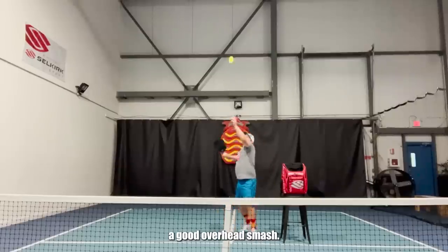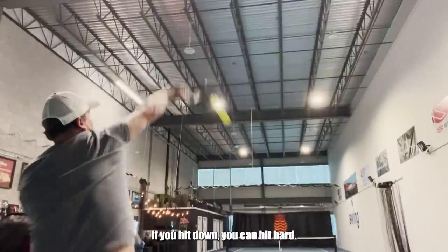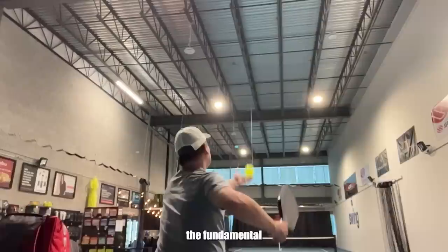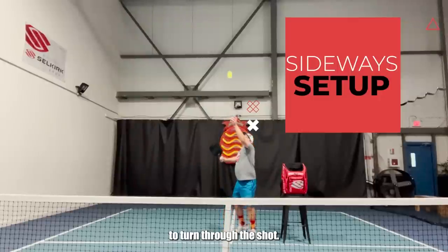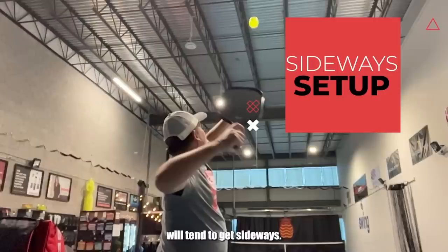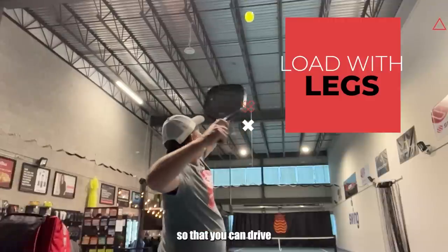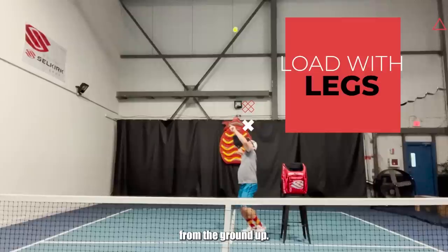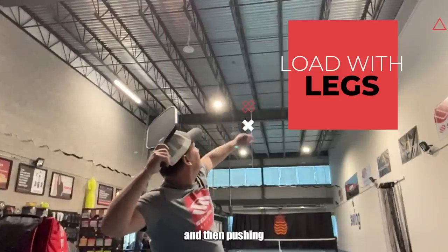When we're talking about a good overhead smash, we're talking about being able to hit this ball consistently and with power. That's why you're up there — to get high balls that you can hit down, and if you can hit down, you can hit hard. First is how you set up for the ball. A sideways setup is really important because if you're sideways, that will allow you to turn through the shot. It's a lot like throwing a ball. You want to load up by bending down a little bit with your legs, and then pushing back up at the ball.